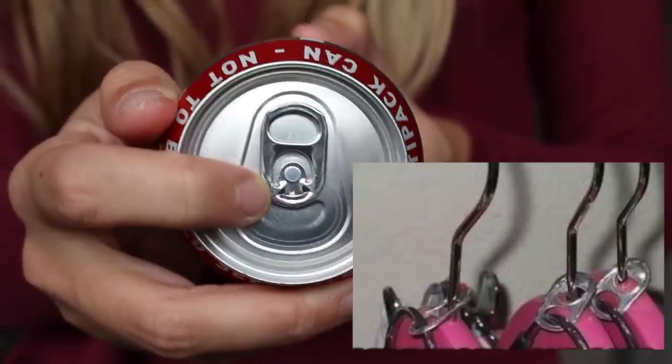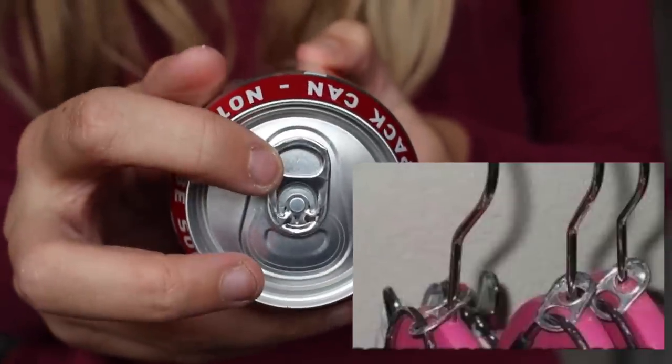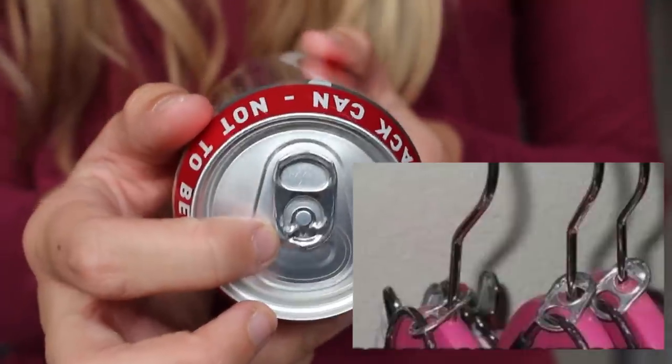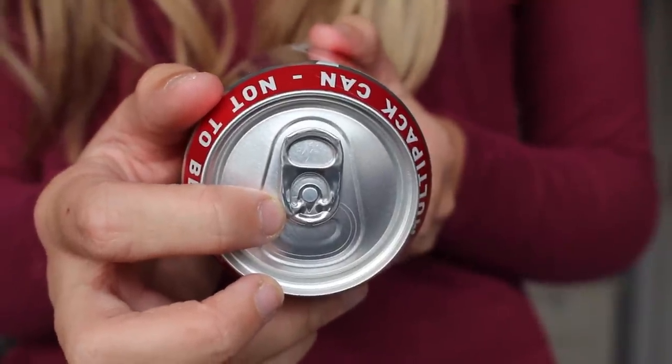If you've got a relatively small wardrobe, all you need to do is offset your clothes or hangers using a tab off your can of Coke. You hang one part through one hanger and the bottom part through another hanger, and it will offset your clothes allowing you to make the most of your space.